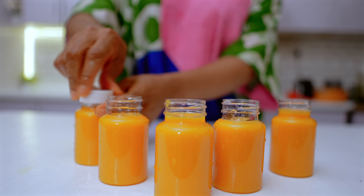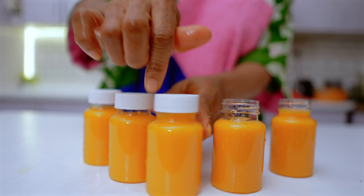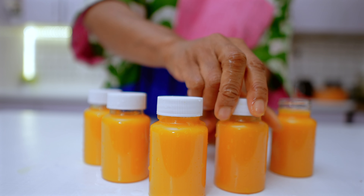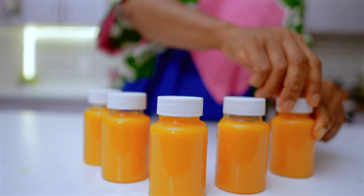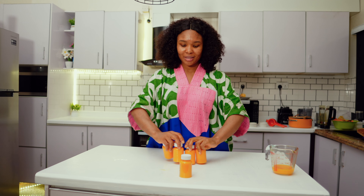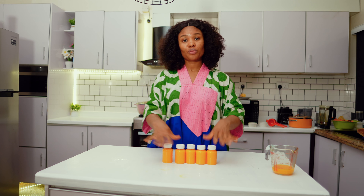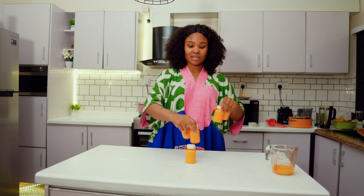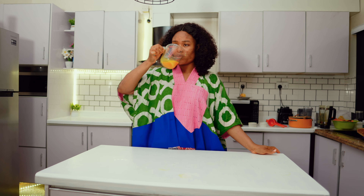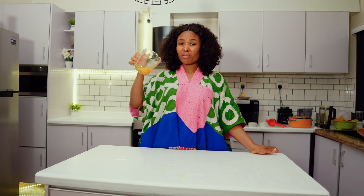We're done with our shots now. We have five bottles. This is going to be for five days — Monday to Friday I have my shots. I'm just going to keep these in the fridge. The rest I think I'm just going to drink. It's not bad at all.